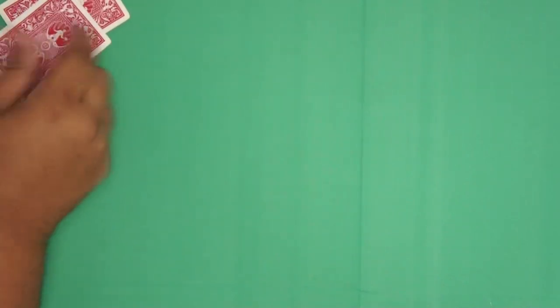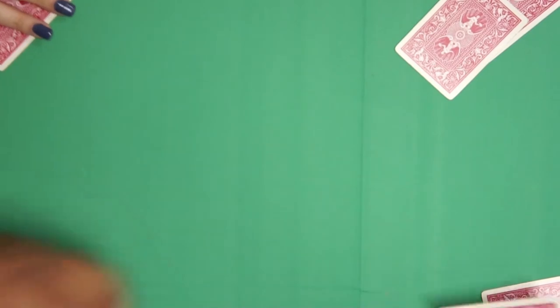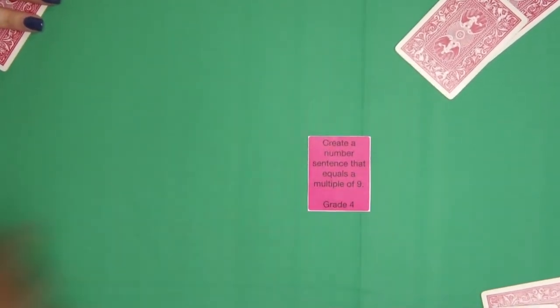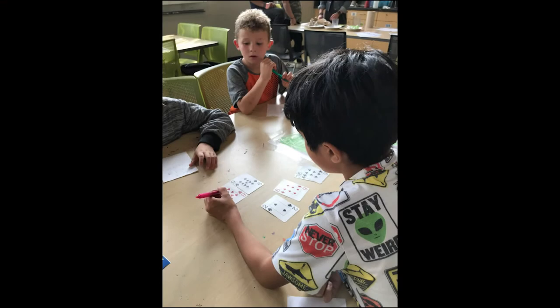Gather players into pairs and give each pair of players six playing cards. Flip over the top cue card, read it aloud, and place it in the center of the table. Players then work together to create a number sentence that fulfills the requirement on the cue card.